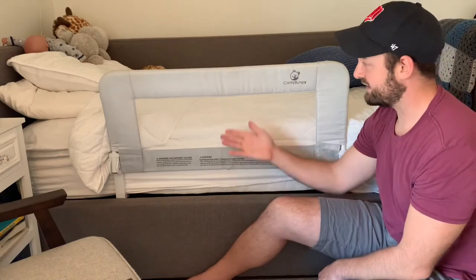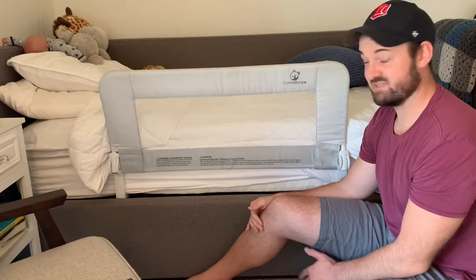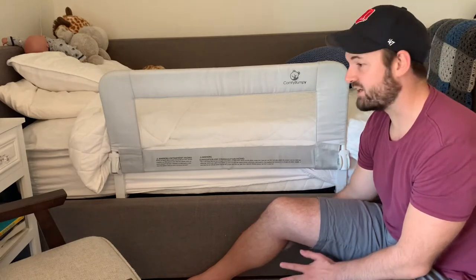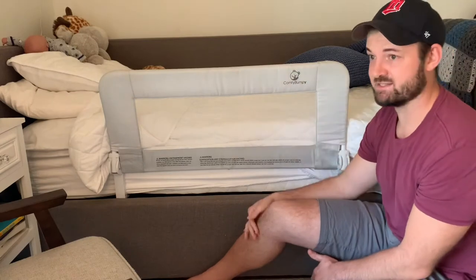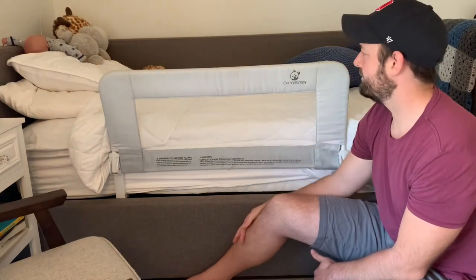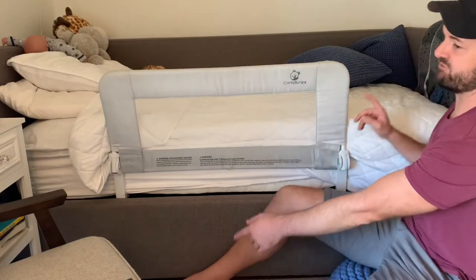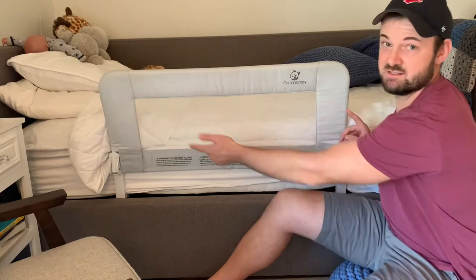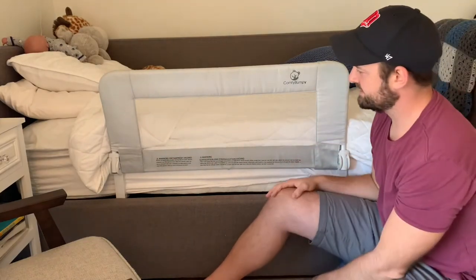We took off one side of his crib and used this to start the transition to the bed we have here now. We just leave it on there and he hasn't fallen out — no problems. This thing attaches to any type of bed. I think this is a twin bed and it fits perfectly. This size is 35.5 inches across and 19.5 inches high.